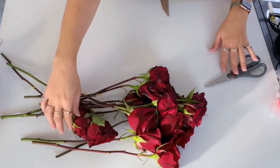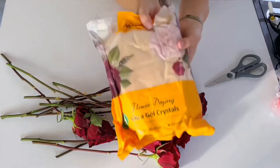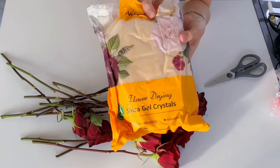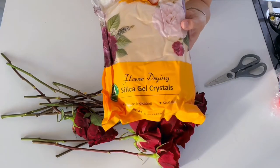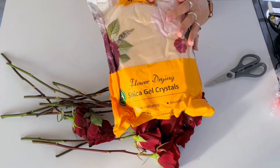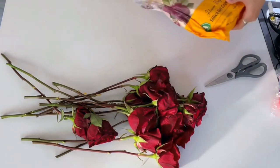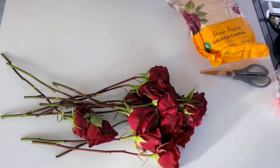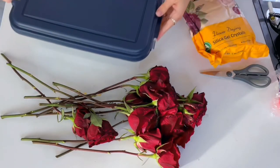I have some scissors to trim the ends with, and I bought this flower drying silica gel on Amazon. You guys know I normally dry my flowers by hanging them up, but I've been seeing a lot of videos on this recently and I wanted to give it a try to see if it's a better method. I've never done it, so this is a test.